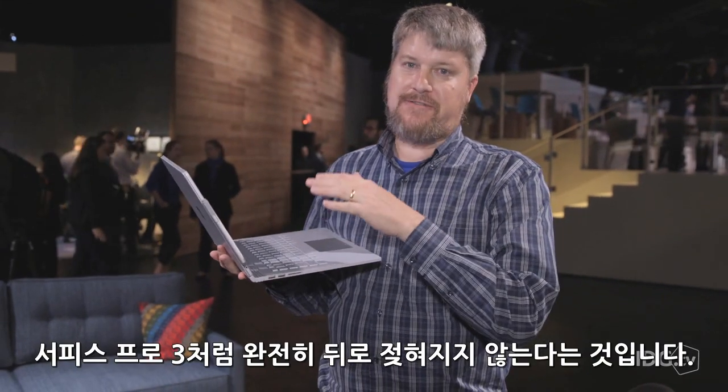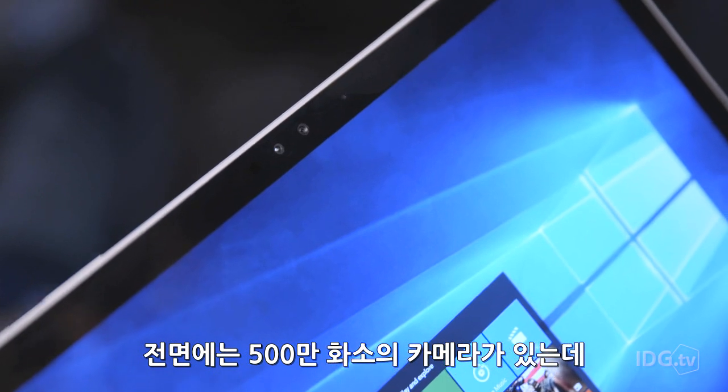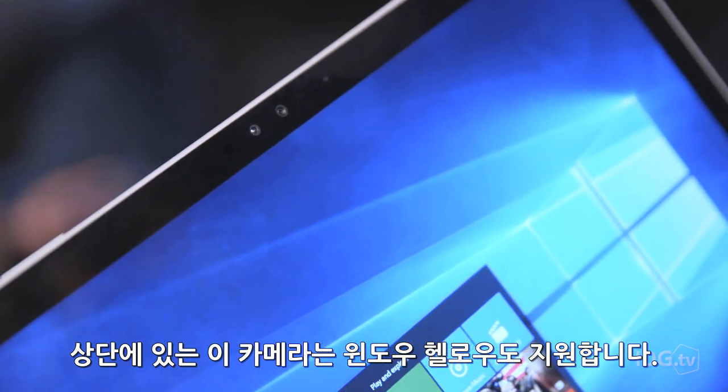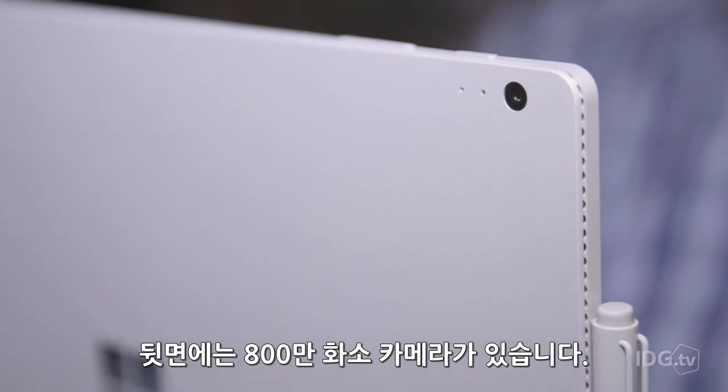If there's any disadvantage to this at all, it's that it doesn't fold all the way back as, say, a Surface Pro 3. In the front is a 5.0 megapixel camera, and that camera at the top is also a Windows Hello depth camera, which will allow you to log in just using your face. In the rear is an 8 megapixel camera.